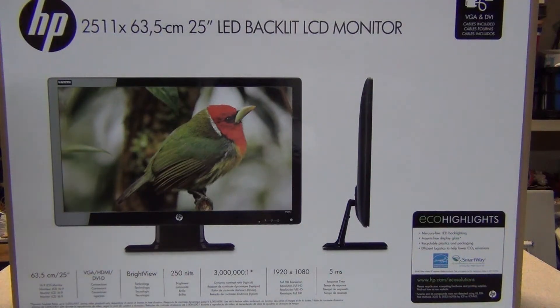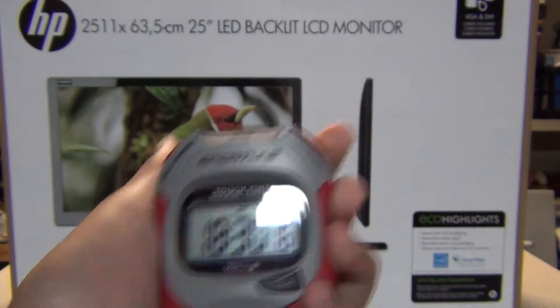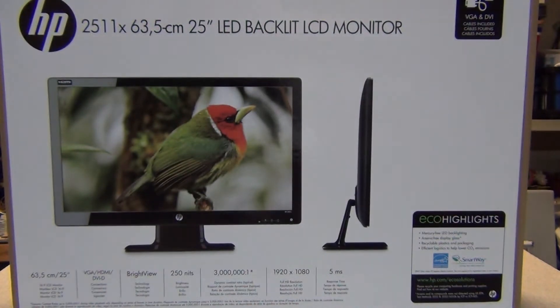Hello everyone, we're here again and I'm in my garage to unbox this monitor. Now let's get to the unboxing. We are unboxing today an HP 25 inch LED backlit LCD monitor.